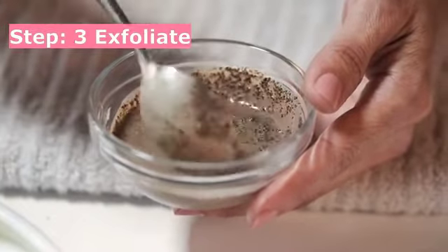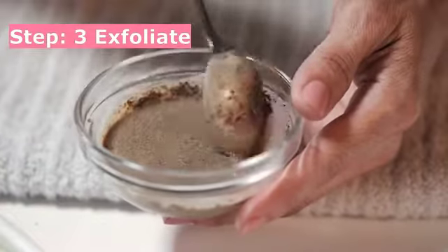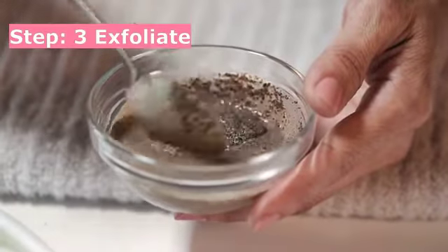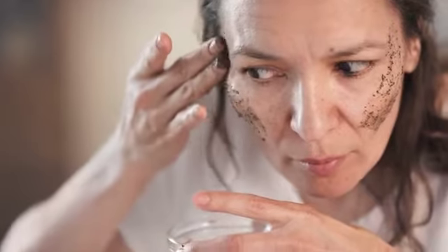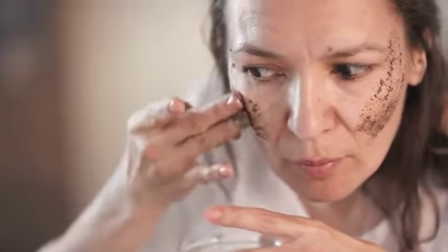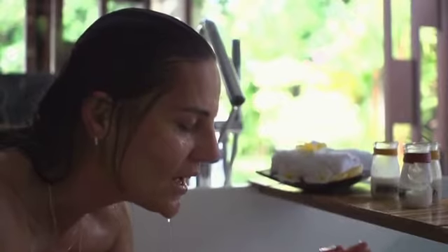Step 3: Exfoliate. To exfoliate your skin, take one tablespoon of brown sugar, one tablespoon of honey, and half a tablespoon of lemon. Exfoliate your skin with this scrub for two to three minutes, then wash your face with water.